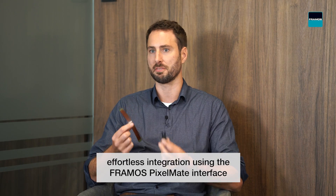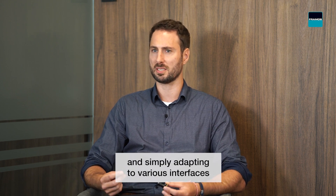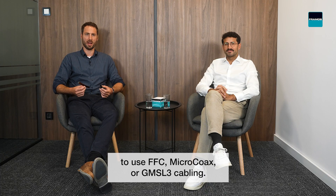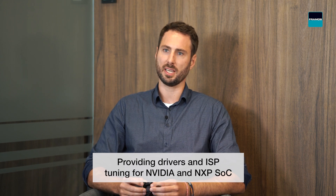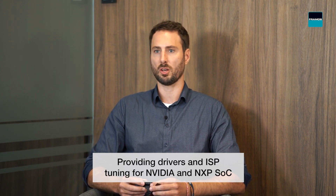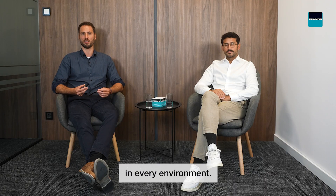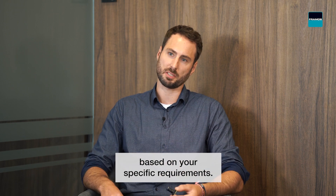We ensure the best product experience by providing you with effortless integration using the Framos PixelMate interface for maximum flexibility, swapping image sensors and simply adapting to various interfaces to use FFC, micro-coax or GMSL3 cabling. Providing drivers and ISP tuning for NVIDIA and NXP SOCs, optimized for every sensor-lens combination in every environment, with a lean process for lens-focusing based on your specific requirements.